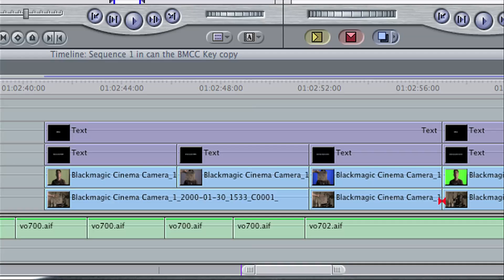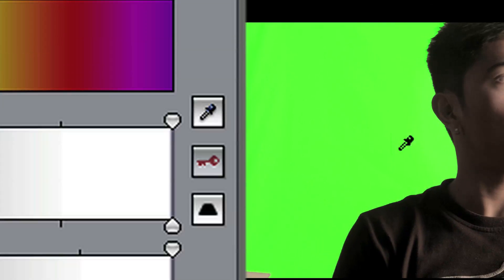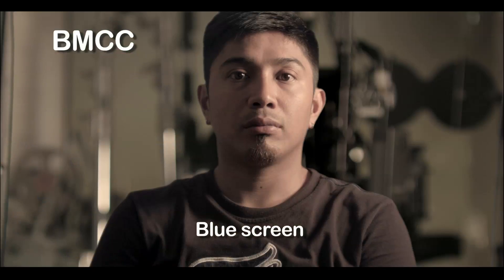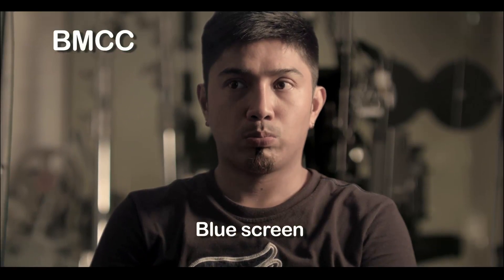I placed all the clips on a Final Cut timeline and did a one-click test composite. And this is what happened — consistently all frames keyed incredibly well. I spent less time on the Blackmagic material than I did on the Epic material, and they are almost like a final composite.